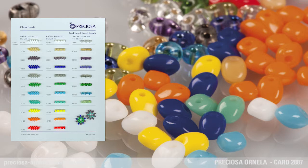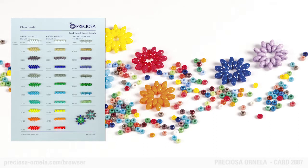It is perfect in situations where the second hole is redundant. Its dimensions are 2.5 x 5 mm and can be made in all glass colors in any surface finish.